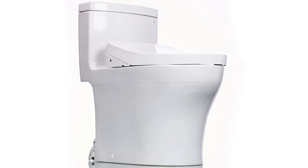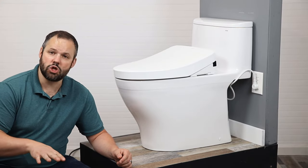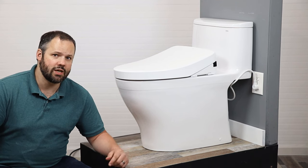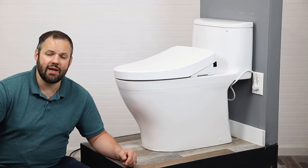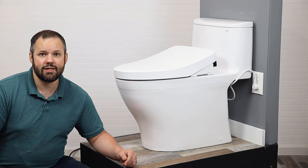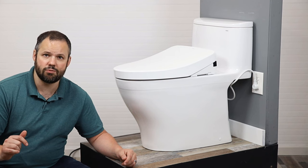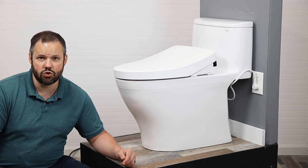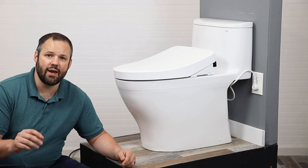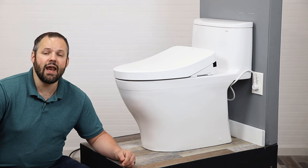Now you should be comfortable installing the Toto Washlet Plus system with this particular mounting setup from start to finish. If there are questions we didn't address, don't hesitate to reach out — you can call, email, or text us, or comment on this video. Visit our website for contact information; the link is in the video description. Thank you so much for watching. If you're looking for a different Washlet Plus setup that you want installation help on, feel free to subscribe as those videos are coming next. Thanks again and have a great day.